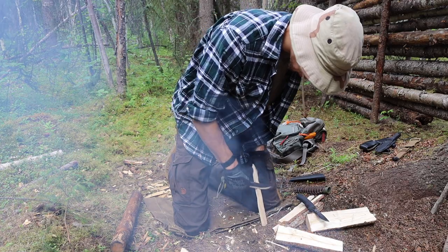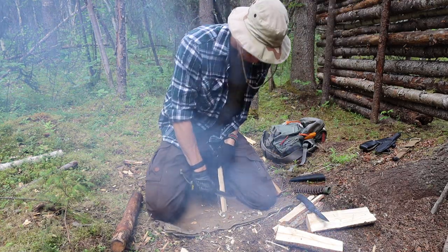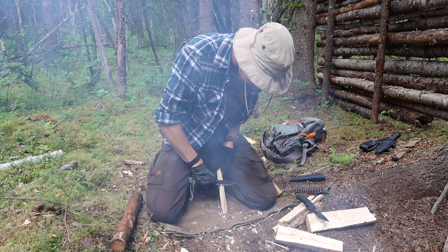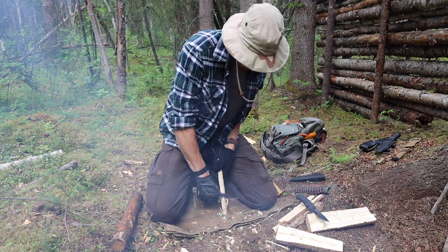Going over to feather sticking, they're actually pretty equal, but the Pterosaur is still just a little bit better. This is one of my favorite knives to do feather sticking and teach feather sticking with, so the Pterosaur takes the cake for feather sticking.